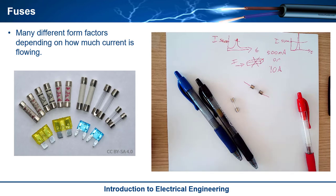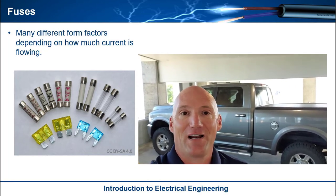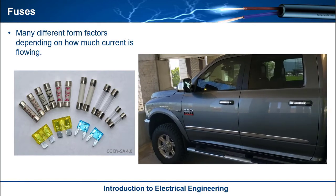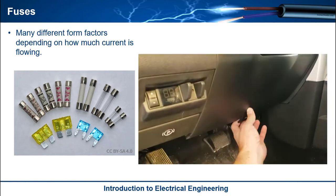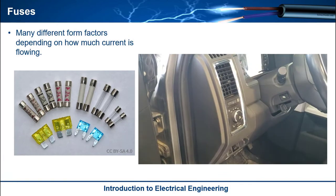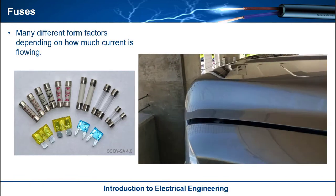You also have other classes of fuses, such as automotive fuses. Automotive fuses protect your car's electrical system, and these are probably ones you're going to interact with for the rest of your life as long as we use cars. Most automotive fuses are in the hood, next to the engine. Some cars will have them in a panel right inside — some smaller vehicles will have fuses there too — but on this truck, all the fuses are in the engine compartment.